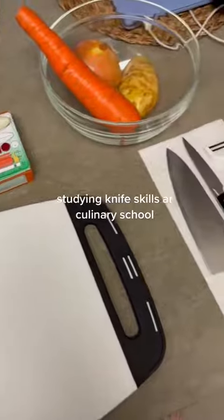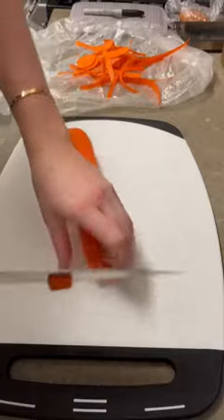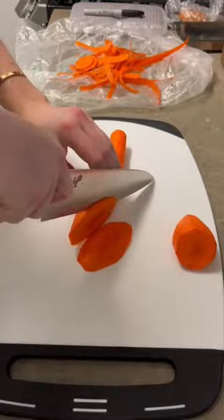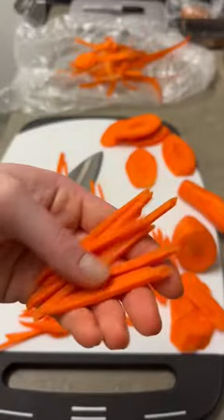I'm practicing for my knife skills test at school this week. I started with the carrot and we have to make matchstick cuts. First you cut thin discs and then chop those into matchsticks.